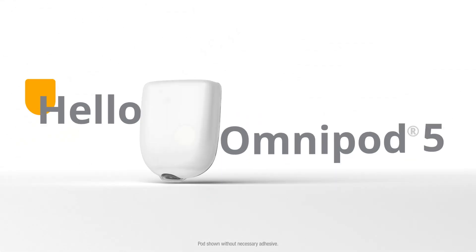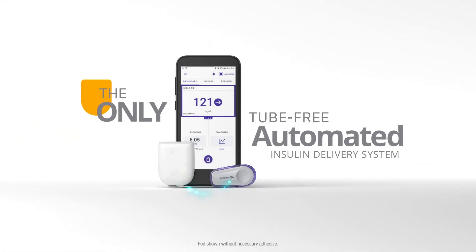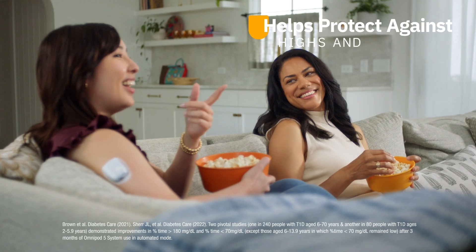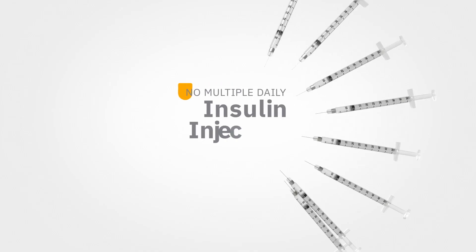Say hello to Omnipod 5, the only tube-free automated insulin delivery system that integrates with Dexcom G6 and G7. Working together to help protect against highs and lows, day and night, with no multiple daily injections.